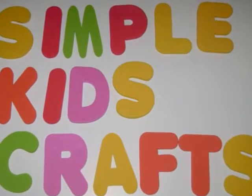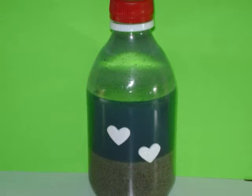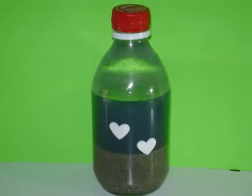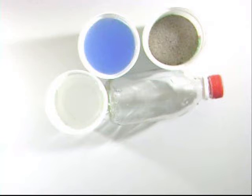Log in to SimpleKidsgrass.com. Peel off the label from the bottle.